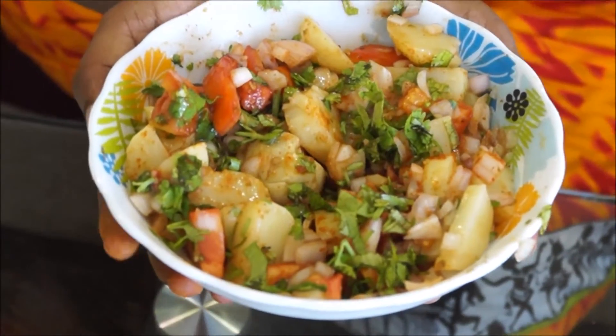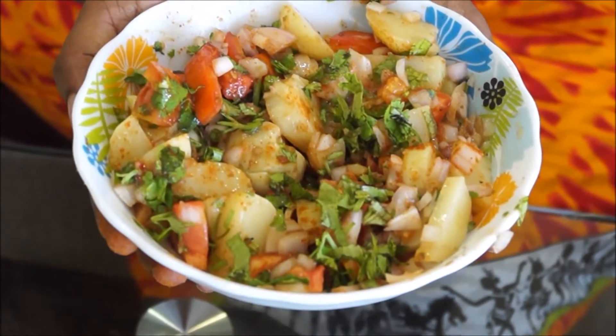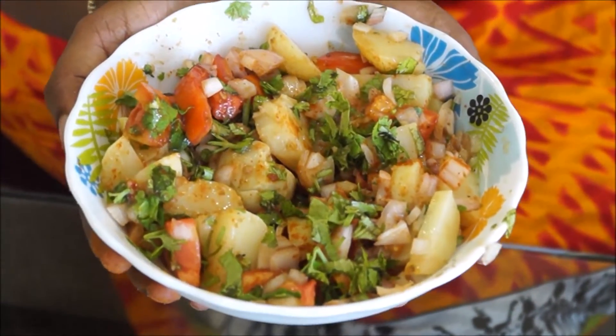This is the Aloo Chaat — you can have it at any time of the day and it's really very, very yummy. The best part is the tamarind.